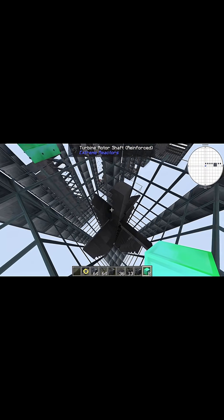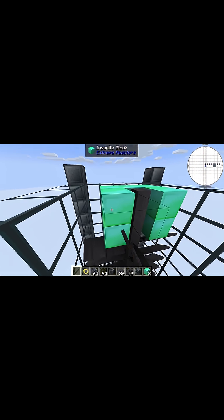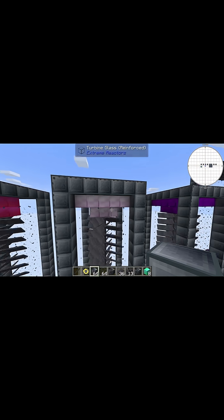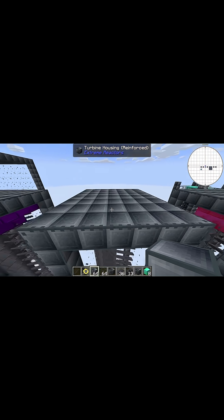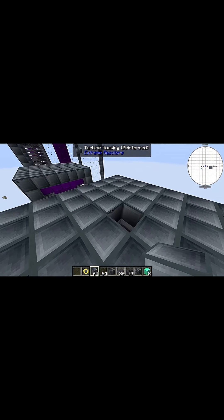Now grab whatever conductor blocks you're using and just fill them in like this. If you're using Insanite like I am right here, just follow this shape. Same goes for Inanite. If you are using Ludacrate or Ridiculite, then you'll want to do this kind of pattern here. This is not hollow inside — if I peek inside here really quick you can see that it is indeed filled in.